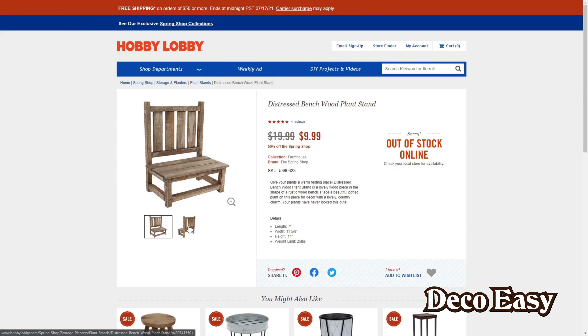I think I can make something like this — this is the back, by the way — myself. Let's go and try it out!